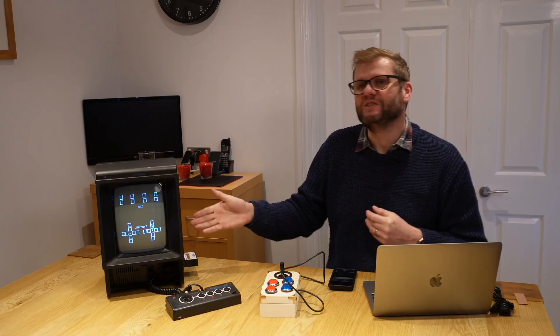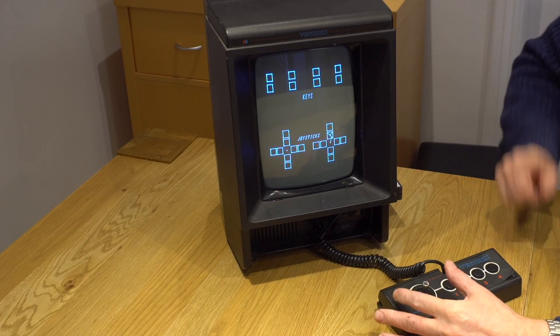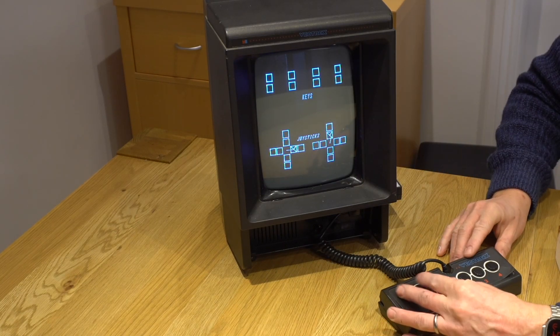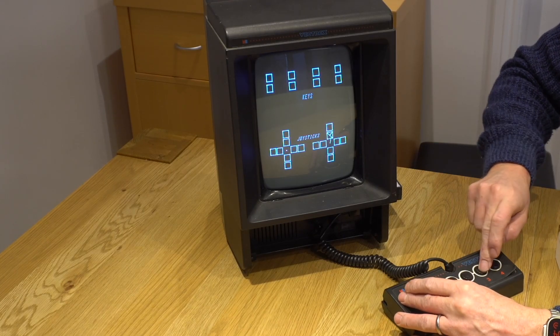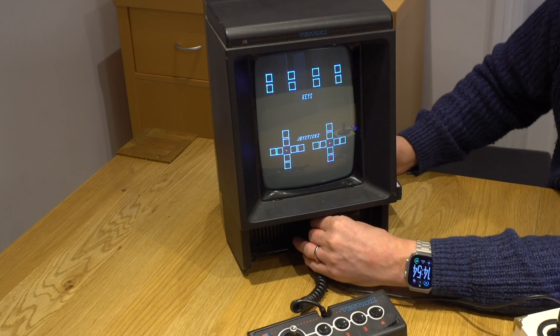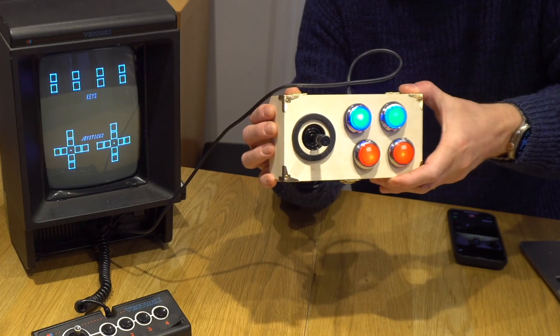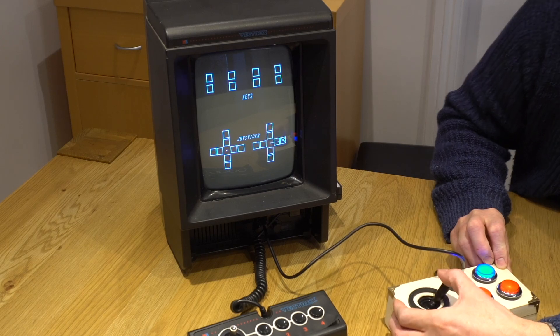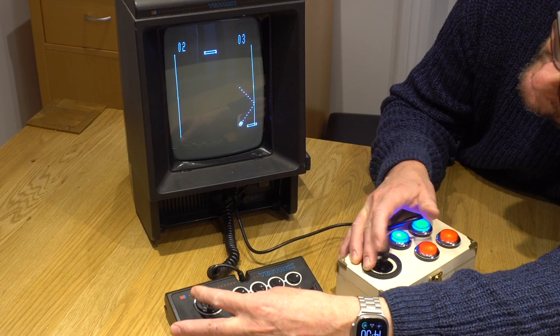I've got the test software running so you can see the joystick working. With the original Vectrex joystick plugged in, the display shows it working fine, though weirdly the unplugged right-hand joystick is moving too. Once I plug in my joystick you can see it centres nicely — and look at these cool lit-up buttons. Running as player two now, it works lovely.